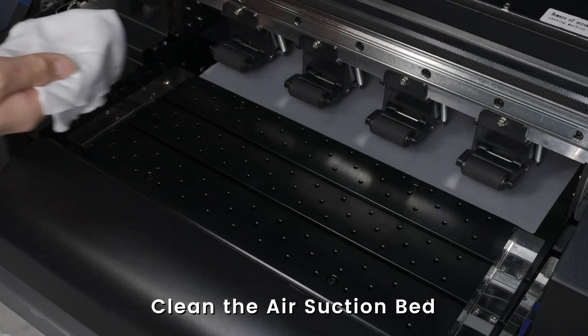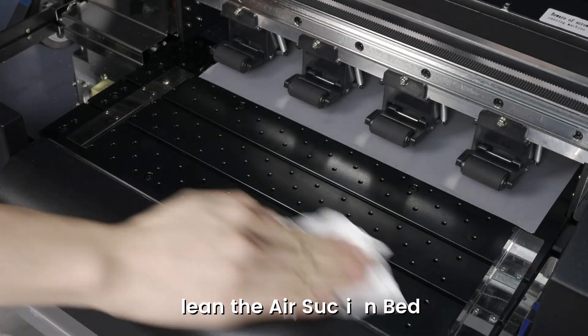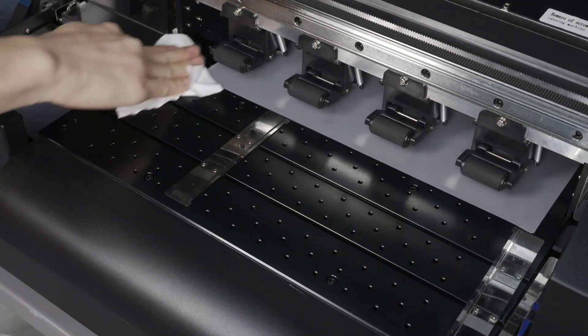Once that is finished, we will get another lint-free cloth with isopropyl alcohol and wipe the surface of the air suction vents. Move the media guide so that the entire surface is clean.